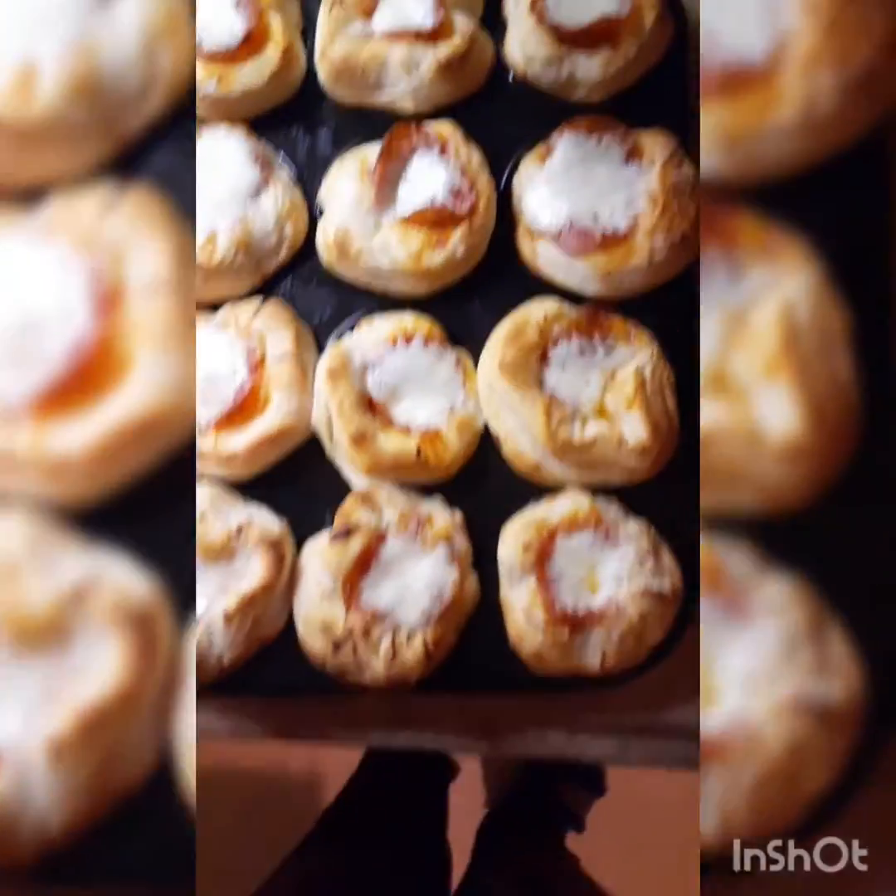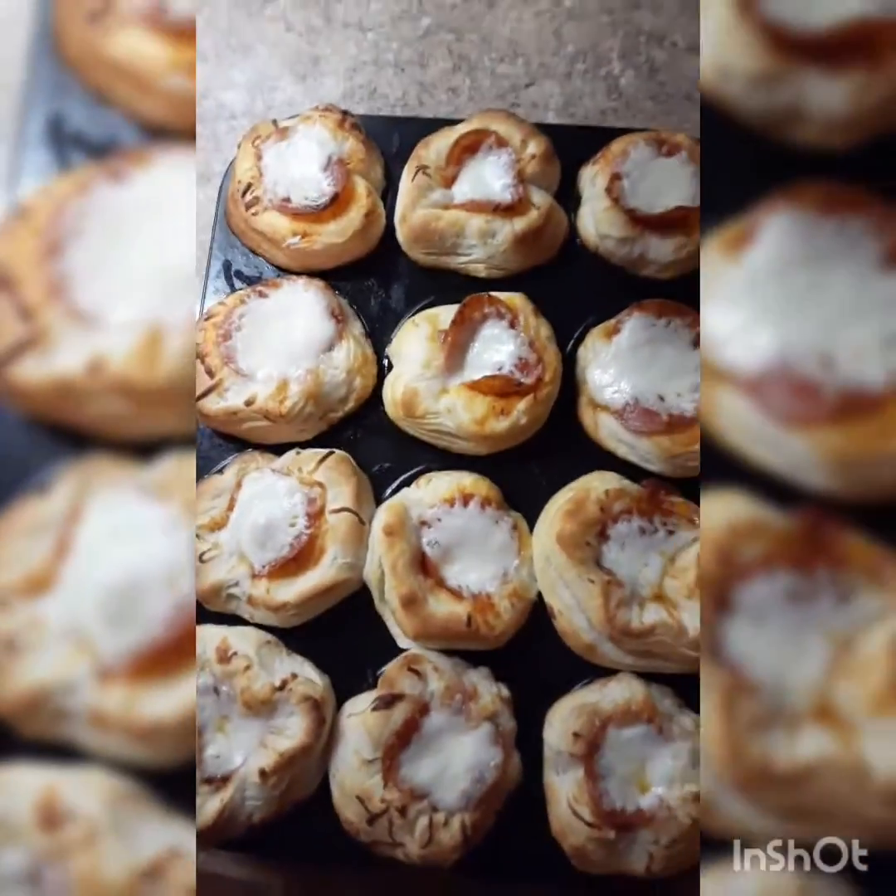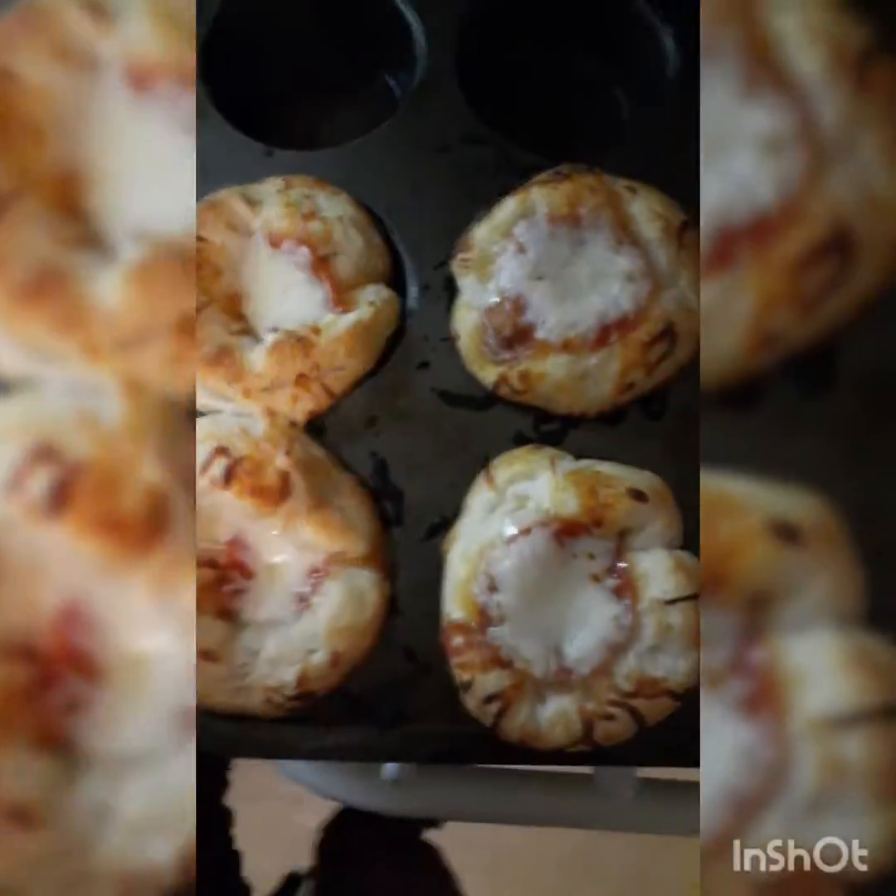Next is the cheese — I put a lot of cheese on there. Just go ahead and pile the cheese on just like that. Don't be stingy with the cheese because you want it nice and cheesy. Look at the finished ones — they look amazing, pizza muffins all done!